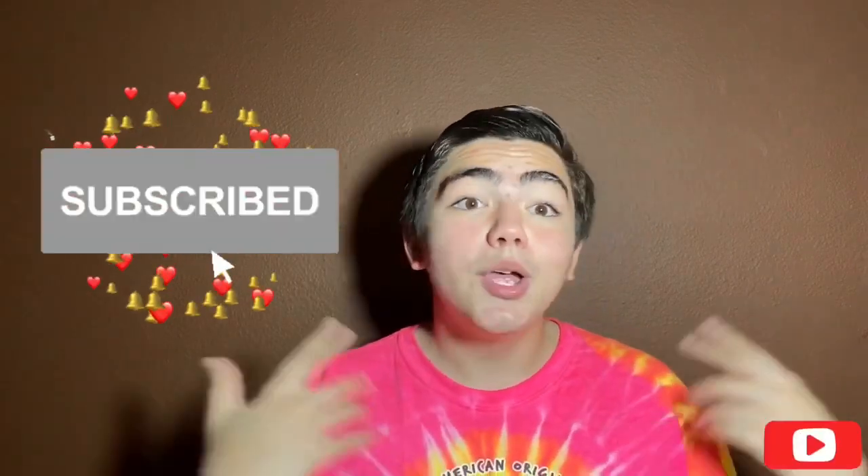What's up guys, welcome to my YouTube channel, I am out. If you're new, please make sure you hit that subscribe button and turn your little bell to all so you can be notified every time I post a brand new video.